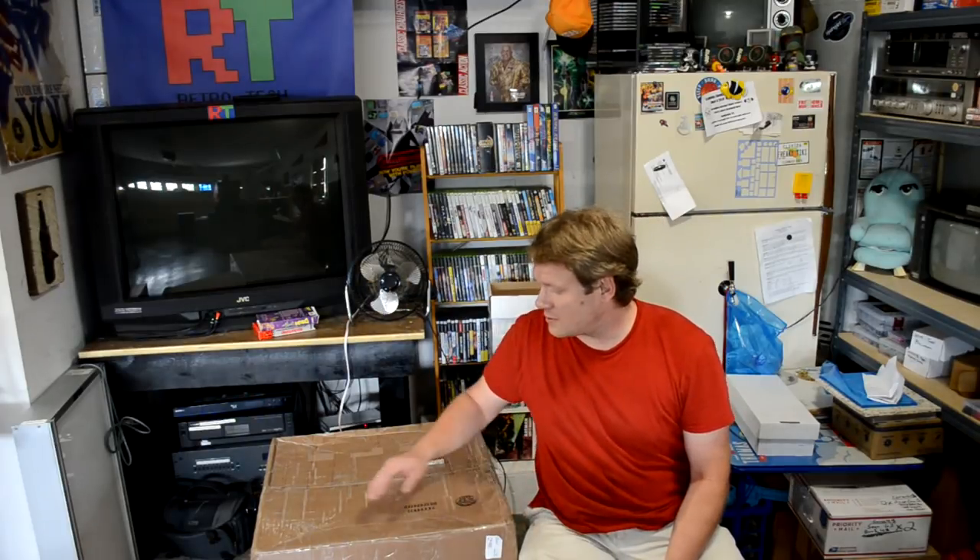Hello everyone and welcome back to another episode of Retro Tech. Today I've got an unboxing for you. In the past I've done unboxing videos of Sony PVMs and it's been about a year — now I'm going to unbox another PVM. This is a Sony 2030. I've ordered the 2030s online before and had some success with them shipping properly, and some that were destroyed during shipping.